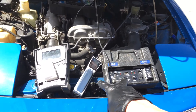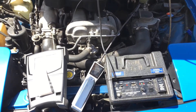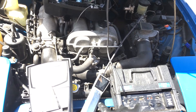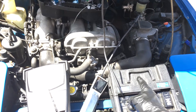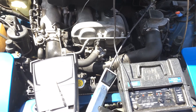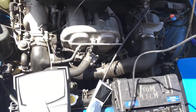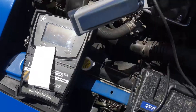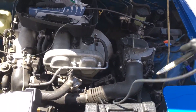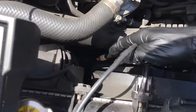We have two very good leak detectors here for refrigerant, both top of the class in what they do. Here's a situation where the H10 easily picks up the leak and the Inficon does not. This is the Stratus, this is my go-to refrigerant leak detector, but so is the H10 in certain situations. This vehicle is R12.